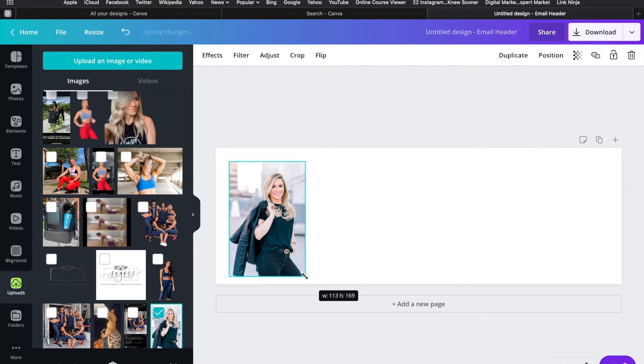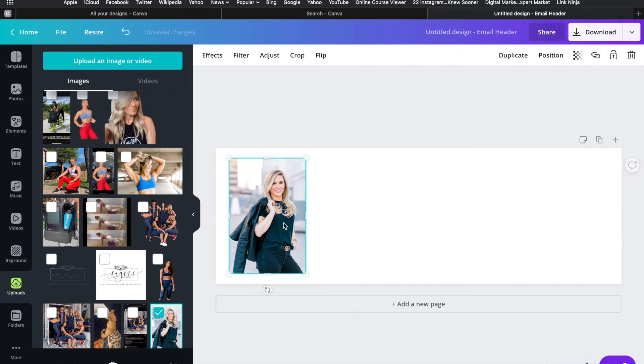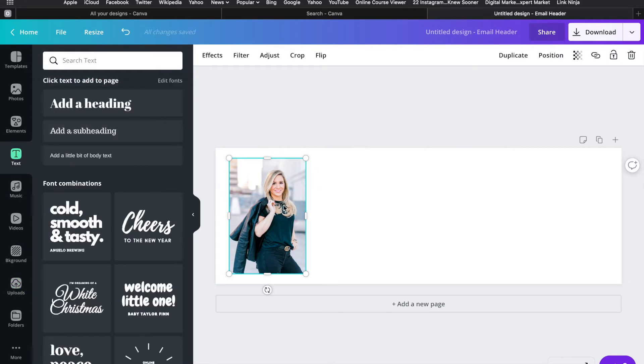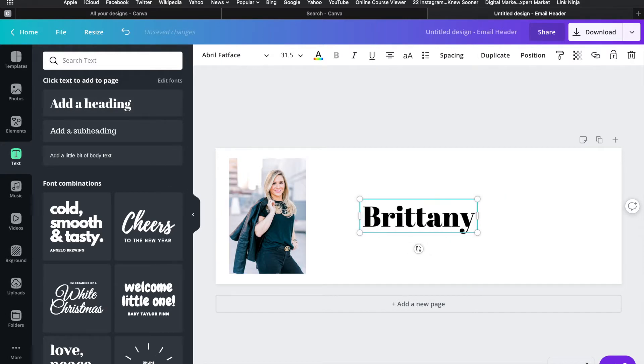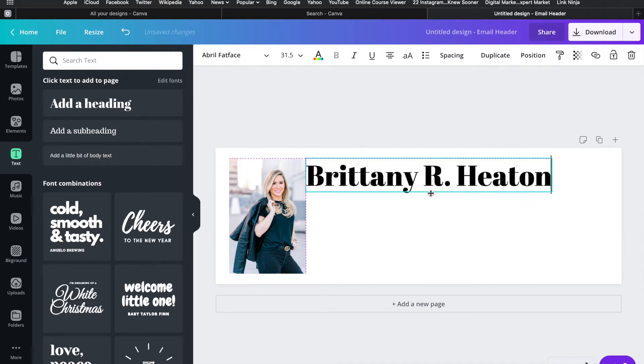If I have a picture on there I like it in the far left-hand corner because I think it lines up a little better. I'll take the time to get it the size I want, and then the next step is to add my verbiage. I'll hit the text button on the left-hand side, add a heading, and this is basically going to be my signature — I'll type out my name and move it up right in line with my picture.